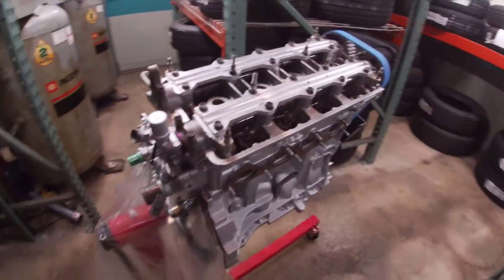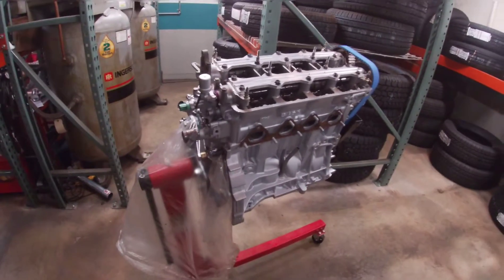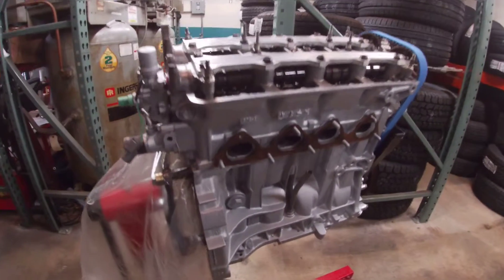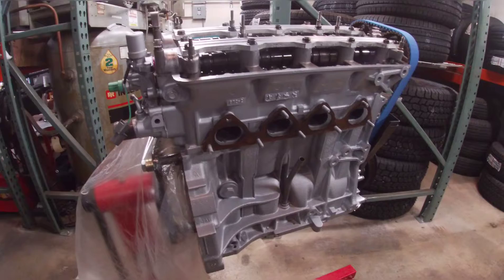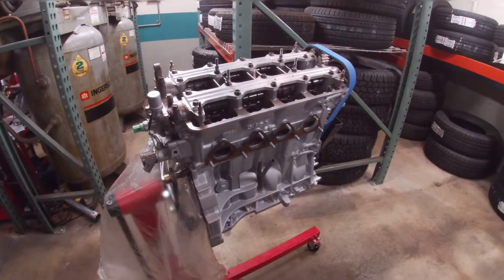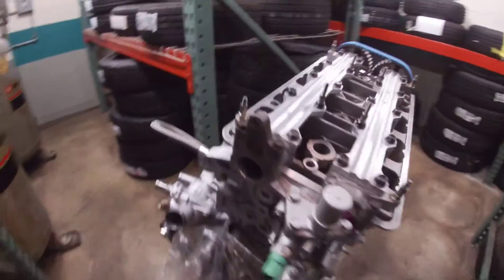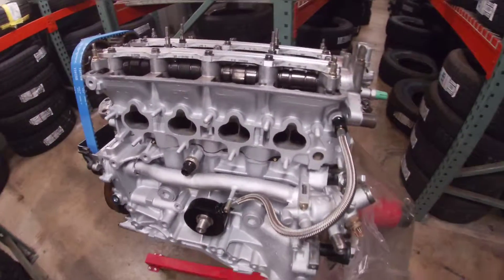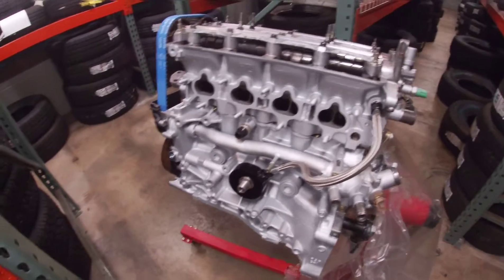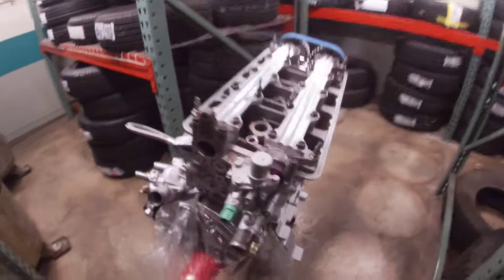The valve cover is not on just yet — I still need to get my turbo manifold. Once I get the turbo manifold I can see where I'm gonna make the holes on the valve cover for the catch can. I don't want to do the holes now, weld the bungs, and then have the turbo manifold not fit right. So all that's left is getting an intake manifold, the turbo manifold, a new turbo, and a new turbo kit. The wiring harness is all done already.